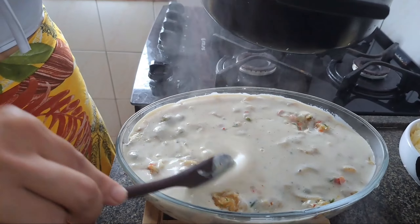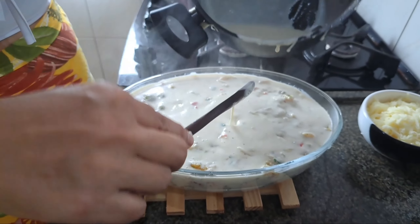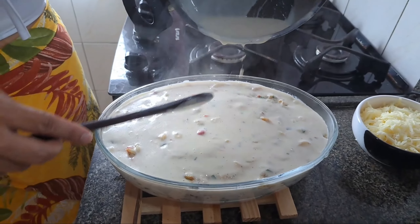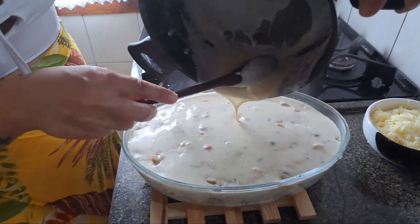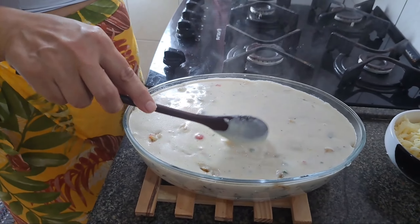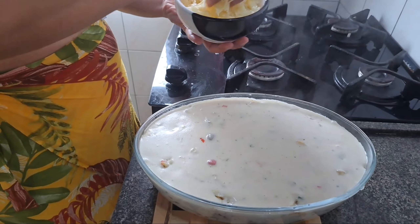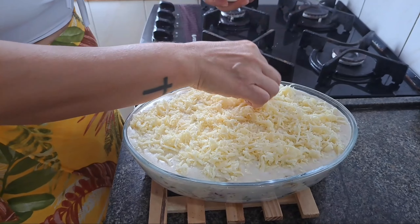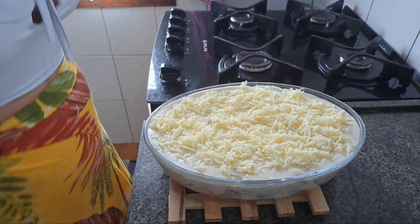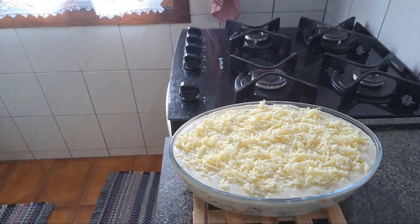Então peço que você deixe aquele gostei no vídeo, por favor — ajuda muito o canal. Se inscreva pra não perder os próximos vídeos. Vê também os outros vídeos que a gente fez: fizemos feijoada, fondue de carne, fondue de queijo. Tem bastante coisa pra vocês verem. Deu certinho na travessa de dois litros. Agora bota o queijo mussarela por cima. Vai pro forno por vinte e cinco minutos a duzentos graus pra gratinar.